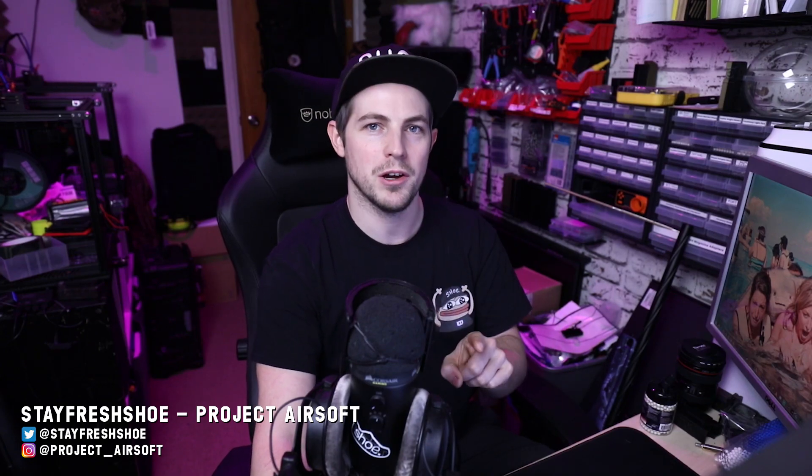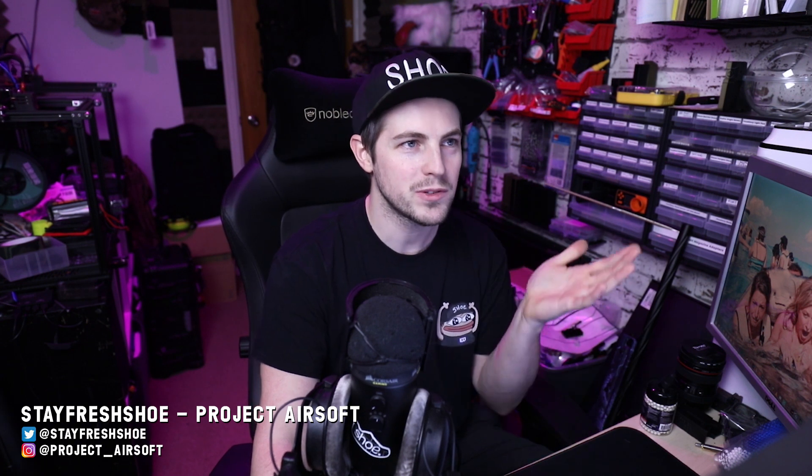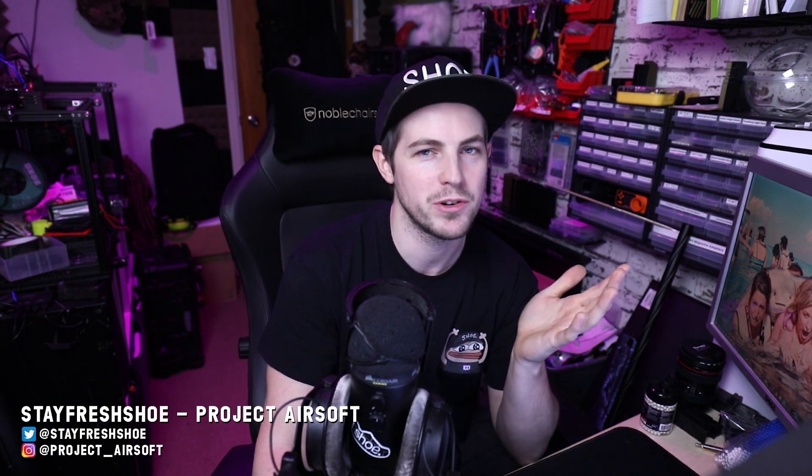Hello Airsoft friends. First of all, I'm going to say watch the whole of this video because I'm going to be giving you lots of information about events that have happened during this thing. If you don't watch it all, then you're going to miss stuff and you're not going to have the proper context. So yeah, watch it all.